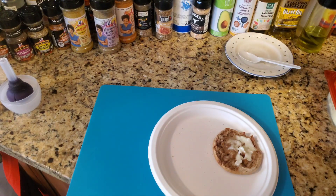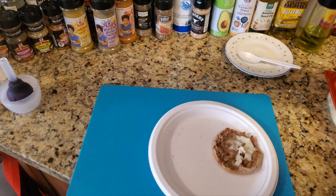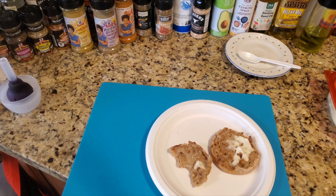Mmm, that is so good! Please subscribe, hit the like, and many more Air Fryer Tuesdays to come.